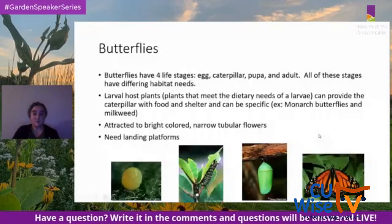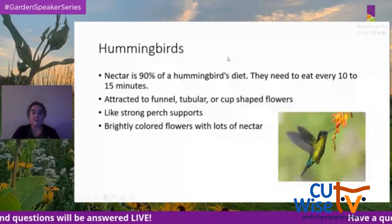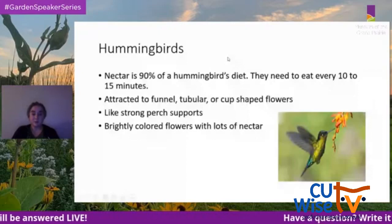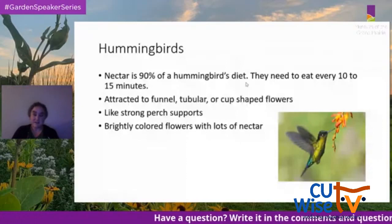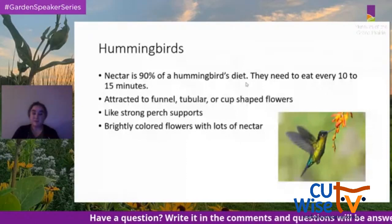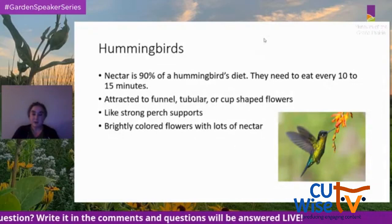Hummingbirds get 90% of their diet from nectar and need to eat every 10 to 15 minutes. They're attracted to funnel-shaped, tubular, or cup-shaped flowers. They like strong perch supports and brightly colored flowers with lots of nectar.